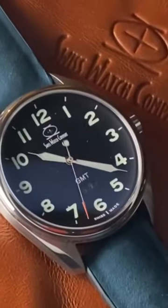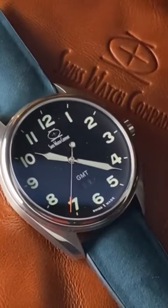What a field watch. Great legibility and that unique concave dial. Stainless steel case, 100 meters of water resistance, only nine millimeters thin.